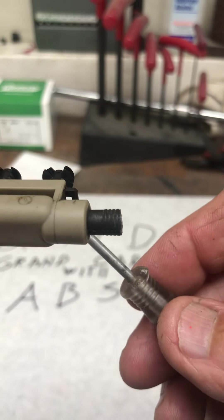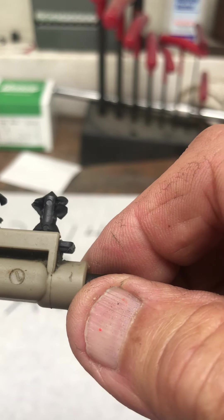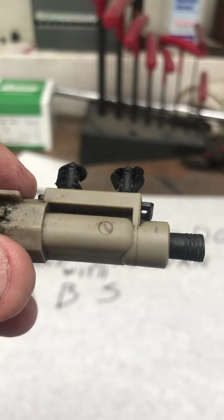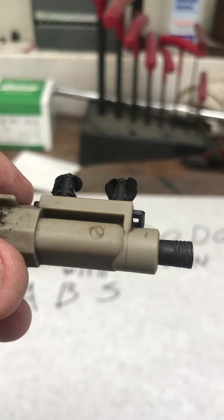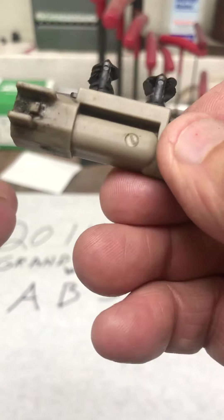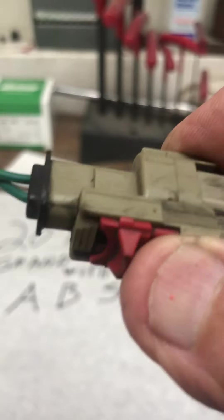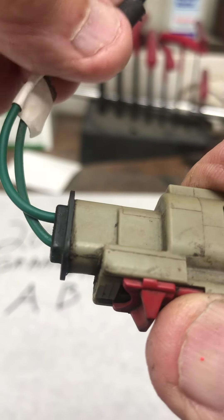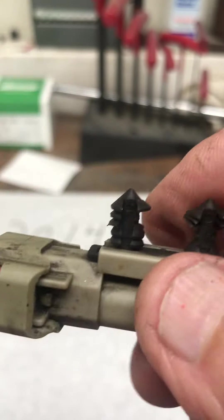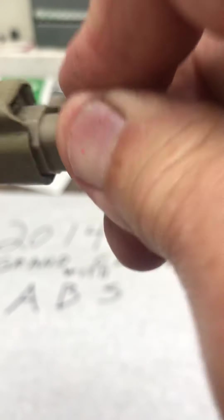Once the connector is separated, you can get some sort of pry mechanism and pull it away from the wheel well, then clean everything up. Make sure you have good pictures of that wire routing because it's not as simple as it seems. Also make sure you know where this part came from — if it's hooked over something, take a picture so these wires don't dangle and get caught on anything.